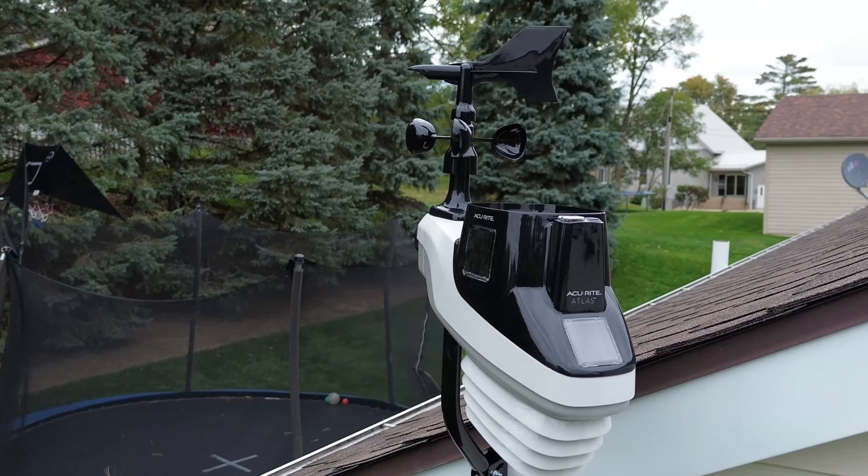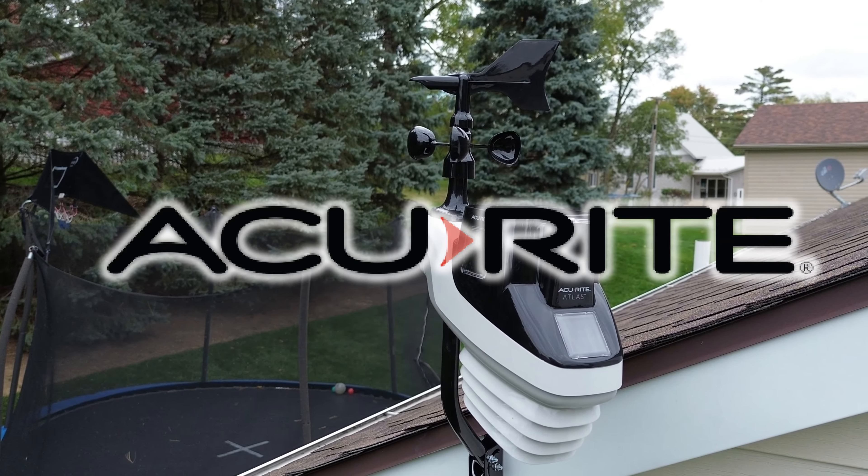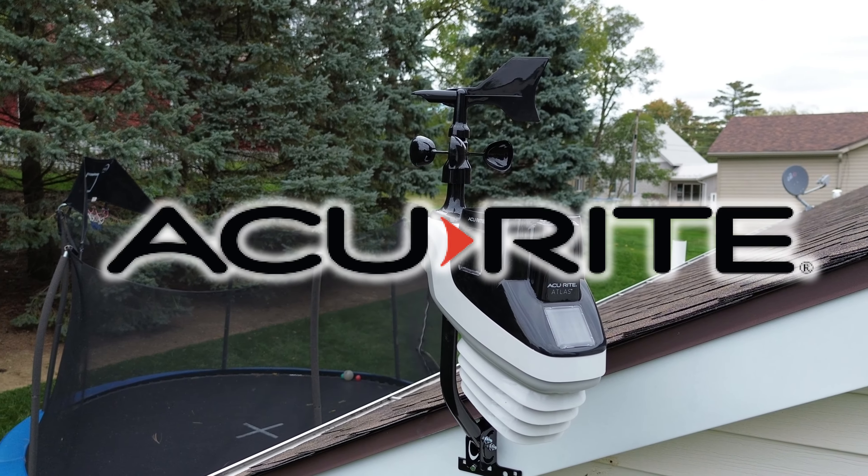Gone are the days of tracking and guessing how much rain you got and the weather conditions with this home weather station from AccuRite. In this video I'm going to go over the features, the setup, and my experience with this weather station, so stay tuned.